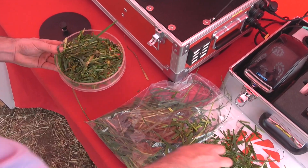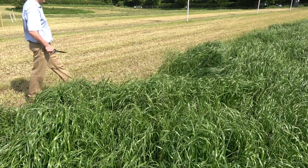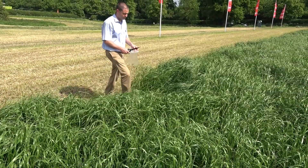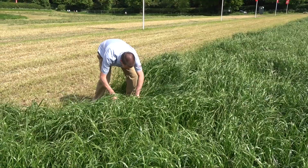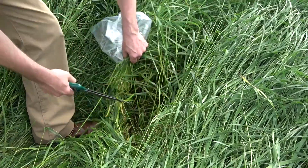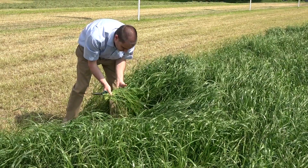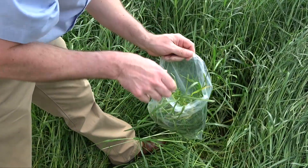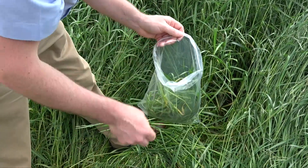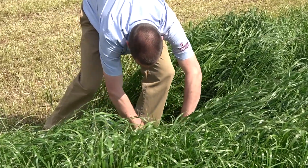We use the LG lab, which is a portable device which we can take out onto farms to analyse samples. In order to ascertain the quality of the silage or the forage, we come into the field and take samples at random places around the crop in order to get a good representative sample of what the actual crop is like. So John here is taking a sample from this area, he's going to bag that up and write on there which field it's from, so we know exactly where the sample has been taken from.